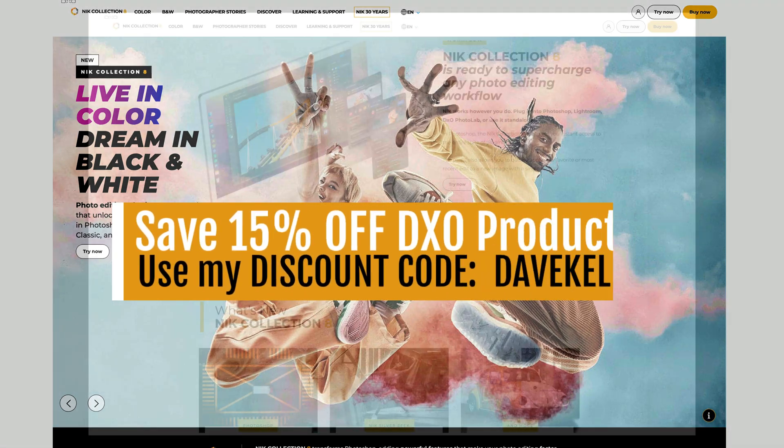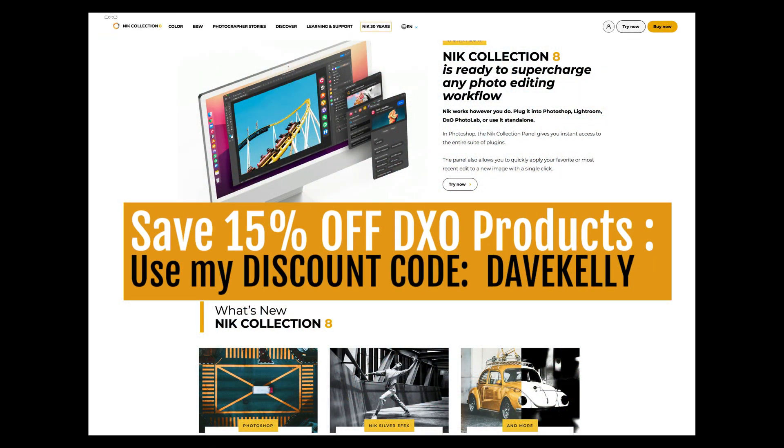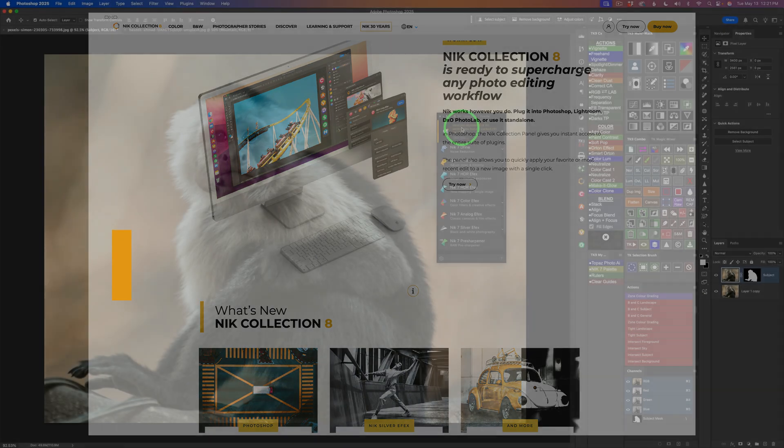After watching this video, you might be interested in purchasing the Nick Collection 8 or trying a free trial to see if it's right for you. Just click on my affiliate link found in the description right below this video. That'll take you over to the DxO web store where you can purchase the Nick Collection 8 or any of the DxO products. When you click on my DxO affiliate links and purchase any DxO products, I make a small commission and this helps to support my channel. I really appreciate it — thank you.